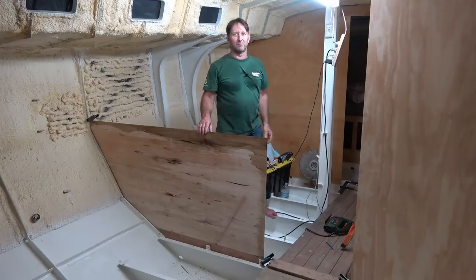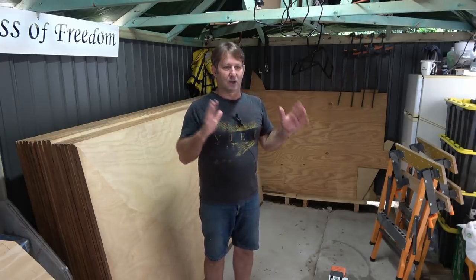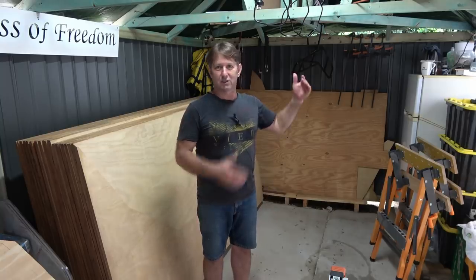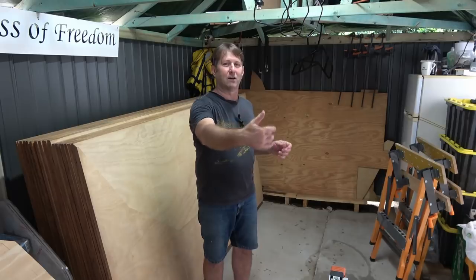That is a hallmark of Thunderstead. Here we are in the shed. As I showed previously, I have got a couple of templates done and worked out for the next two bulkheads.